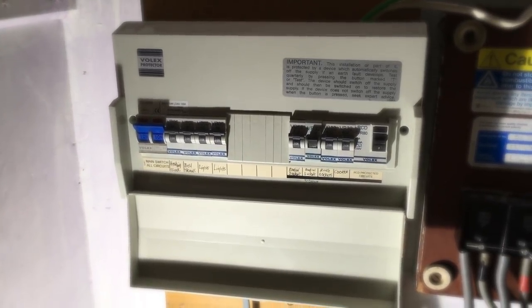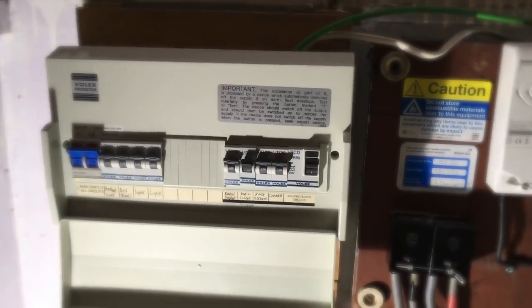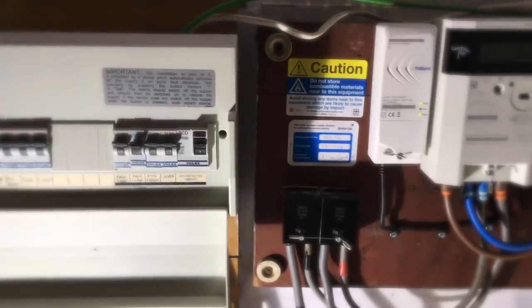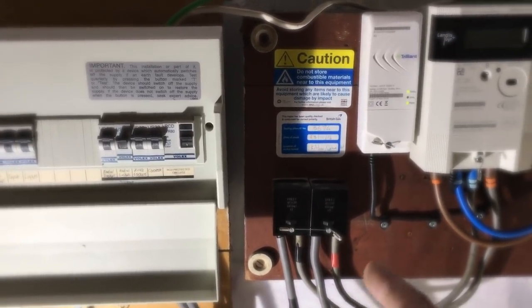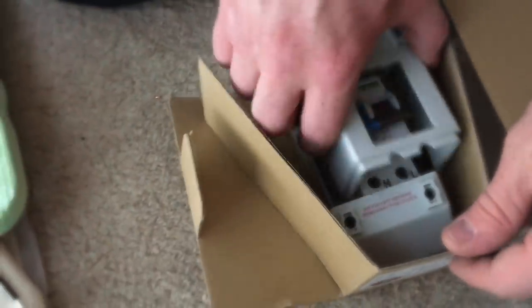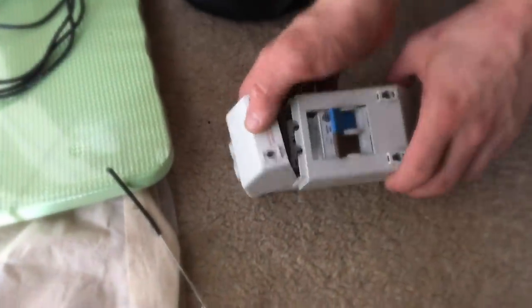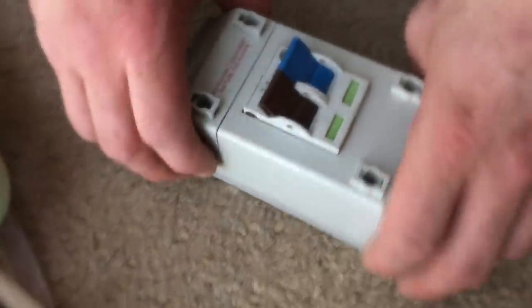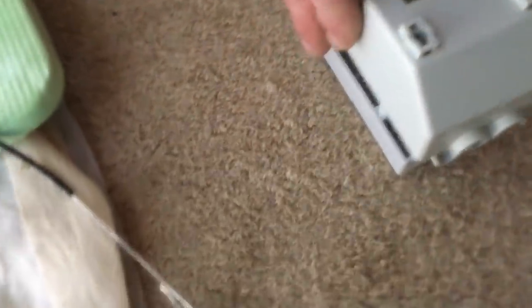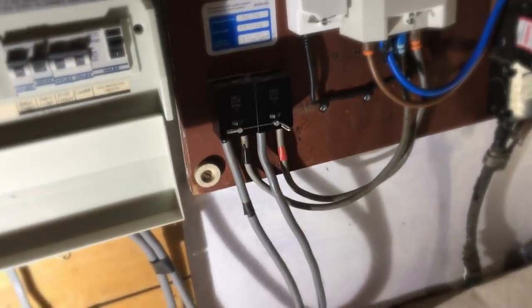We're going to take it up to 17th edition — this installation is from June 2018 so it's still 17th edition. What we're going to put in is a wireless 2-pole isolator, which is a really nice idea for future-proofing the system. You can see the inside of it there — it's going to sit replacing the henley blocks, which will be a nice upgrade.